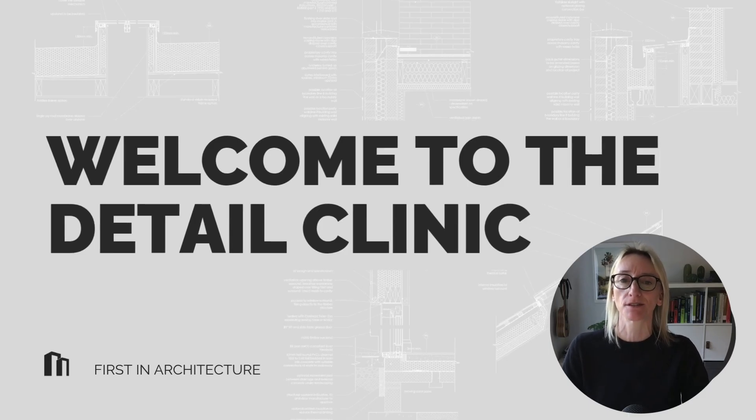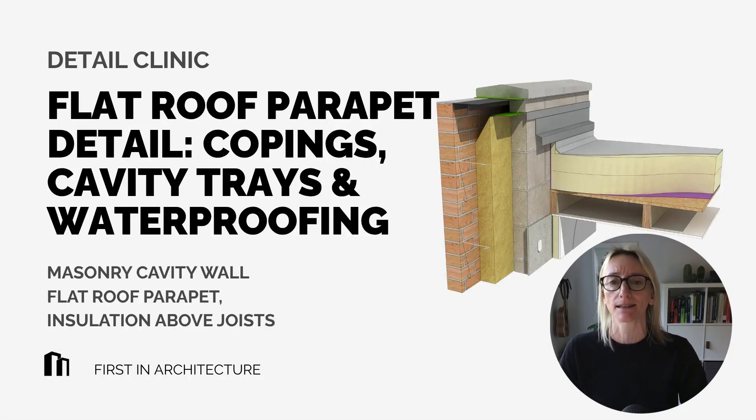This series is designed to help students understand the intent behind technical details, identify the key components, and apply best practices in their own drawings. Let's jump in.